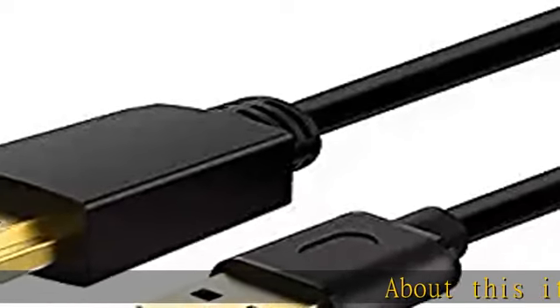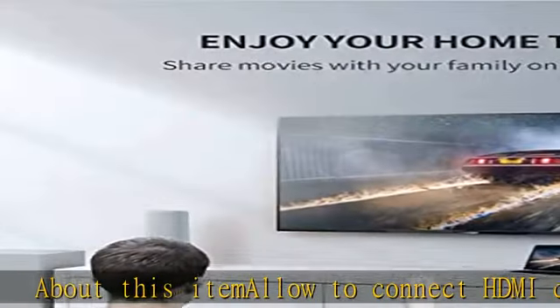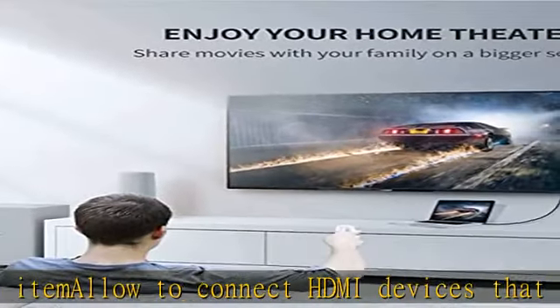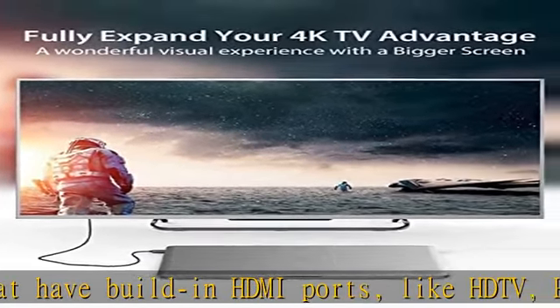About this item: allows you to connect HDMI devices that have built-in HDMI ports, like HDTV, PlayStation 3, upconverter DVD player, satellite boxes, LCD monitor and projectors.